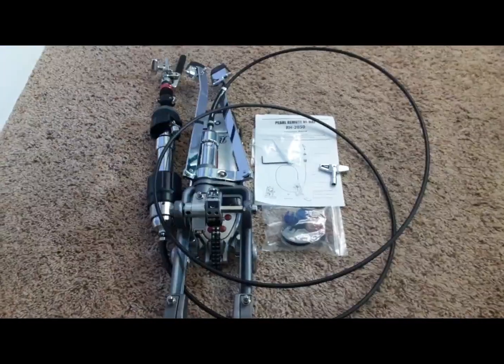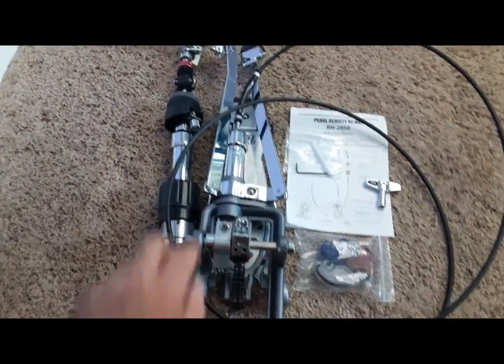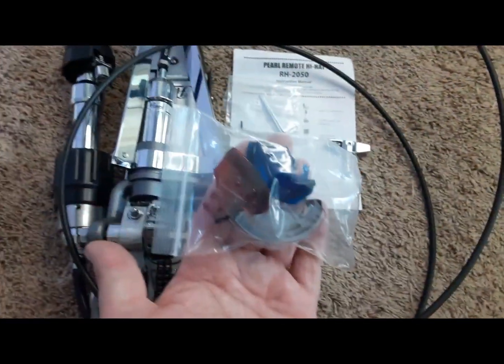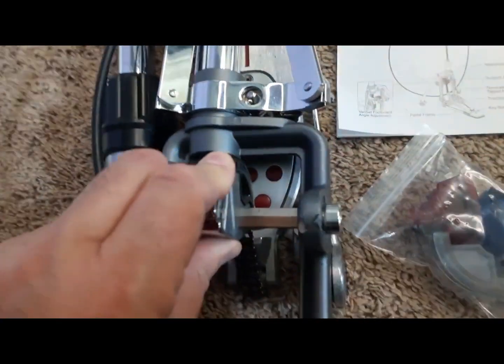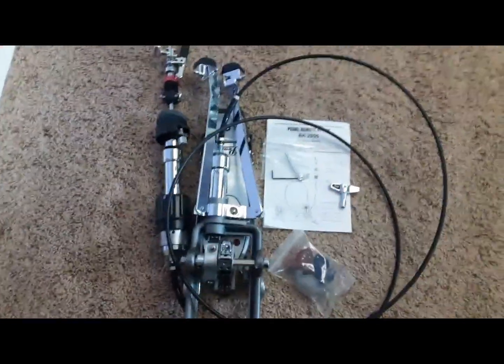It comes already assembled with the cable and clutches on there, and it also comes with some hex keys, a drum key, and a cam set. The black cam is installed on there as you can see, and that's the one I left on because it's pretty natural feeling — no adjustment needed.